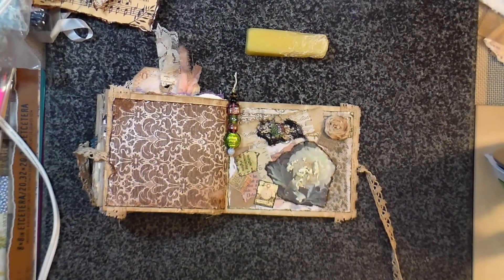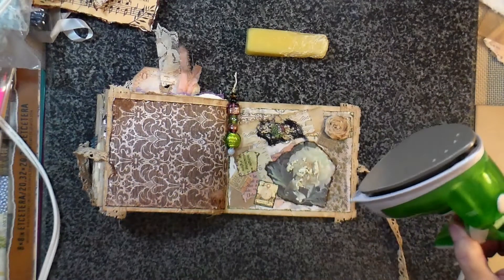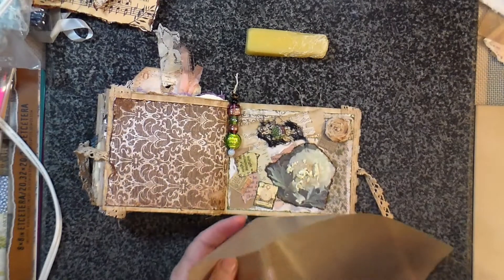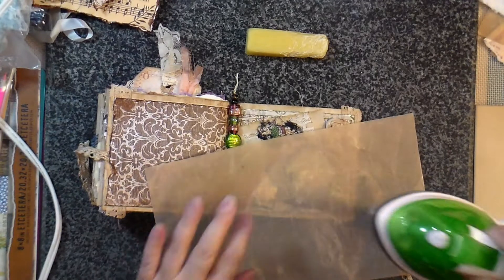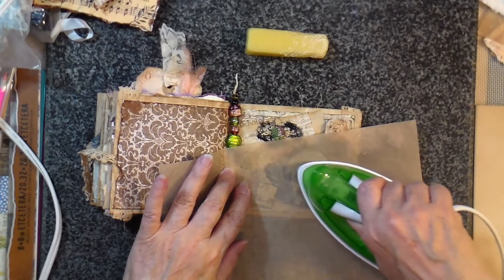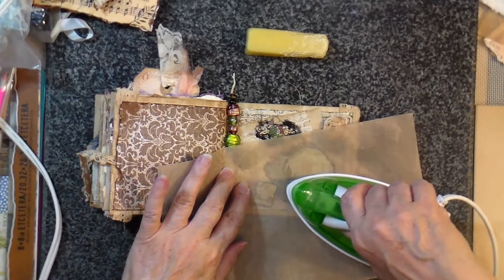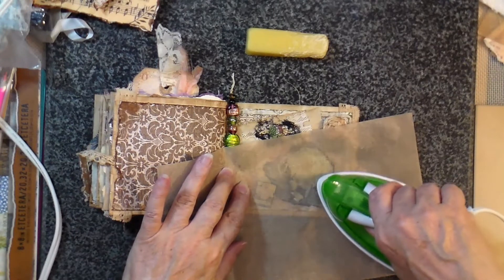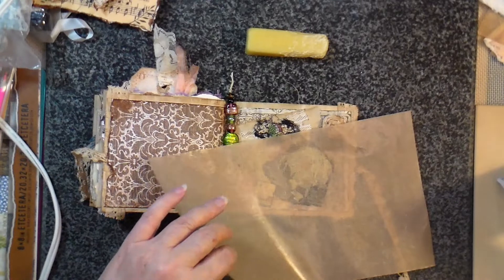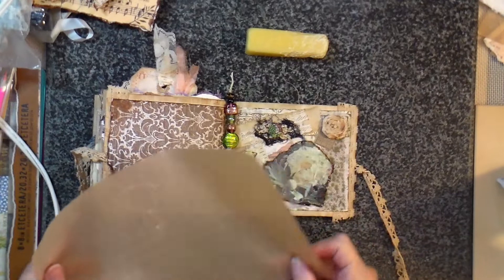I'm going to put some of that on there, and I don't really want it to get onto my little craft iron. I have a little craft iron that I got at a second-hand store, but it just really works well. I'm going to put my craft mat down because my craft mat is supposed to be heat resistant. So like I said, I'm praying that this works because I've never done it before. And yeah, it melted just fine.